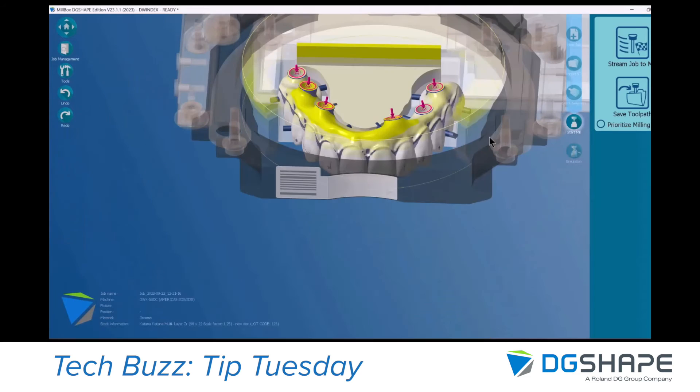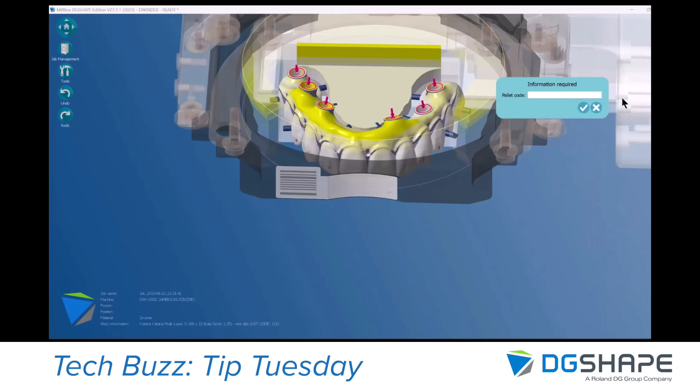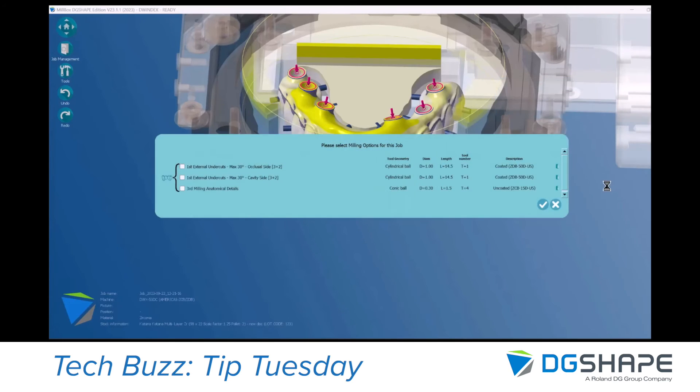Our part is ready for calculation. You can select the options that you want to use here. If you are not aware of what those options are, you can click on the Info button for more information.